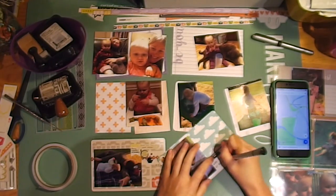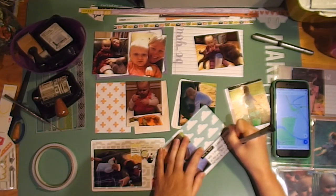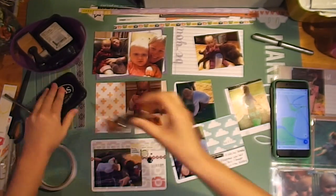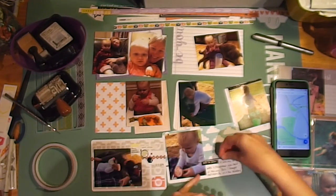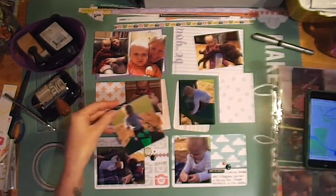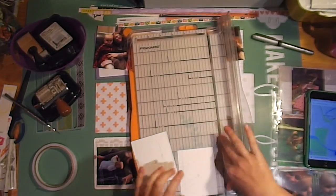I brought cupcakes for us and the toddlers. I got my phone out because I couldn't remember the name of the park, so I had to Google it — as you do. I'd like to put my locations in if I can. Just using some enamel dots from Freckled Fawn.